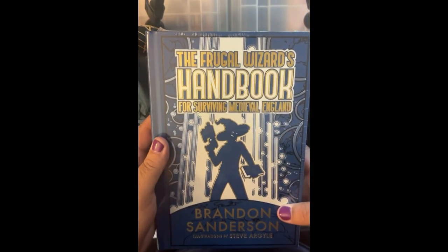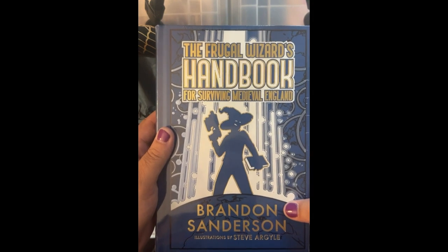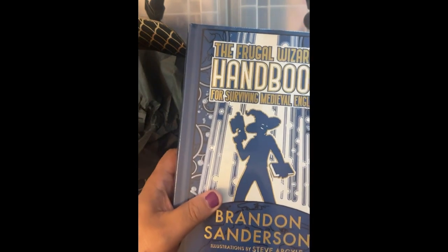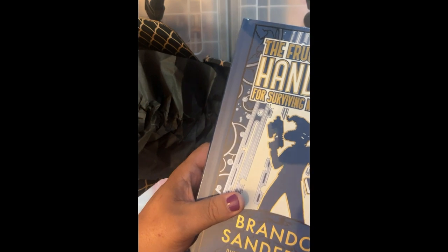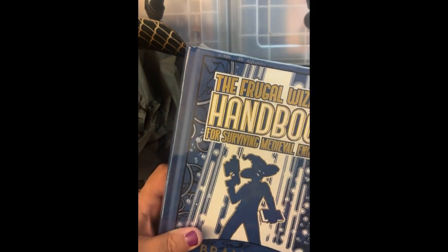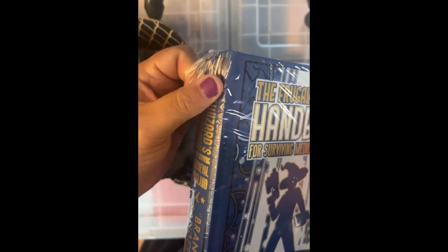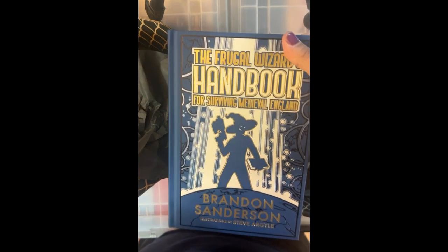The Frugal Wizard's Handbook for Surviving Medieval England by Brandon Sanderson, with illustrations by Steve Argyle. That's pretty exciting to me because Steve Argyle is a long-time, very popular Magic: The Gathering artist who, if you're going to be at Dragon Con this year, you can meet at the con. Usually his booth is right inside the vendor hall whenever you first go up the escalators and walk in.